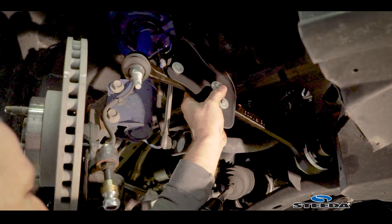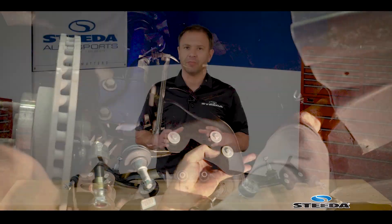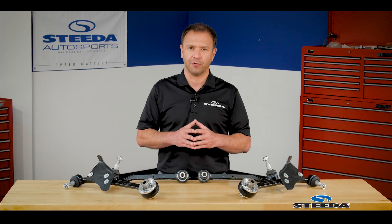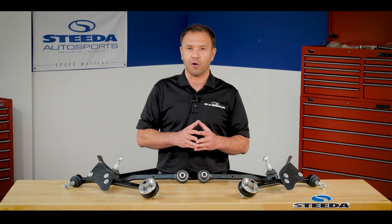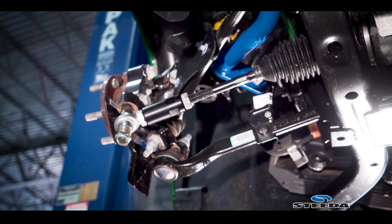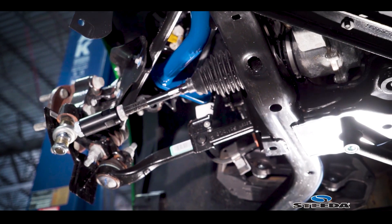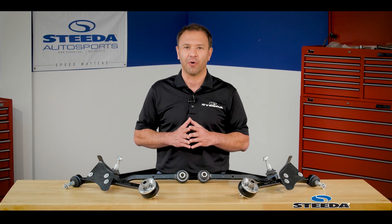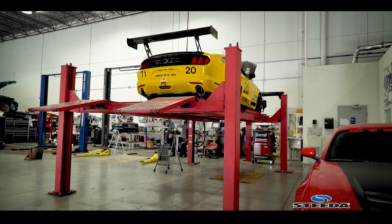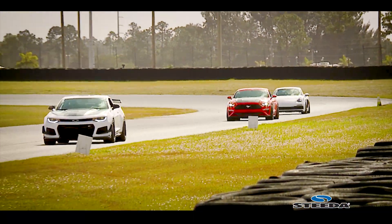We definitely recommend professional installation, and an alignment afterwards is required — particularly because of the lateral links, the extended height ball joints, and the improvement they make to the geometry of the car once it's been lowered. If you're going to do the lateral links, definitely get yourself that bump steer kit as well so you can set the outer tie rod ends nearly parallel to the lateral links. A professional alignment shop or race shop will ultimately need to measure the toe, make the changes, and get the car alignment set.